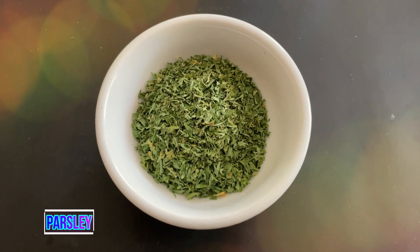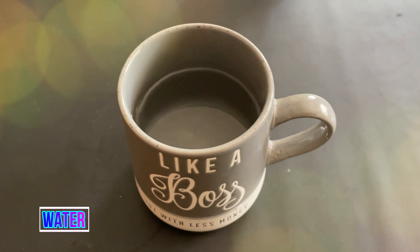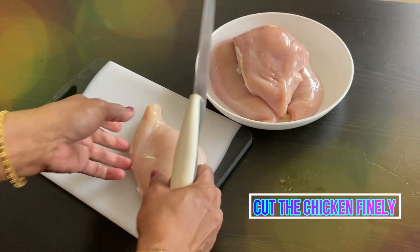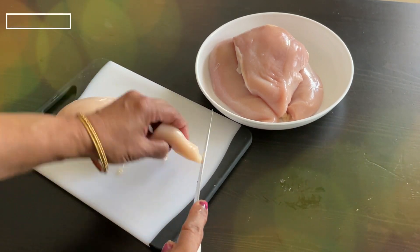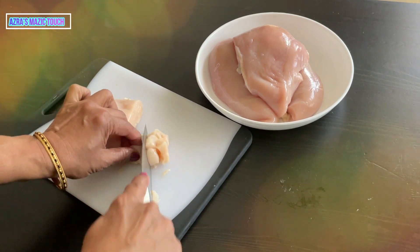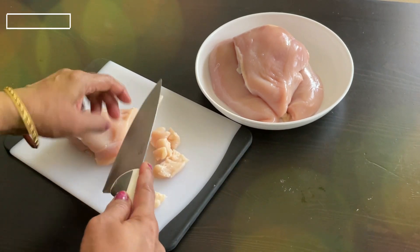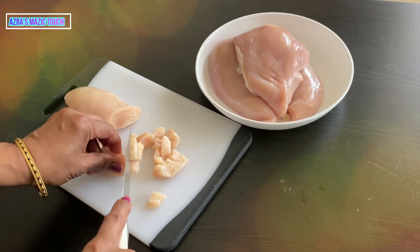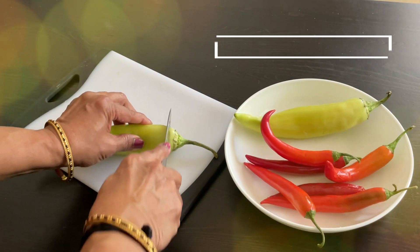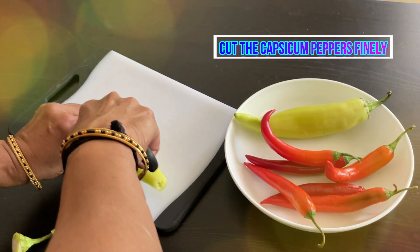Also have parsley, milk, oil, and water. Boil the potatoes. While the potatoes are being boiled, cut the chicken finely — I have used chicken breast as it works well being boneless. Now cut the capsicum and peppers finely; they need to be cut lengthwise first.